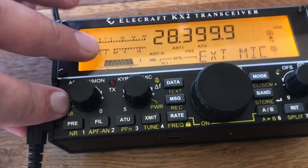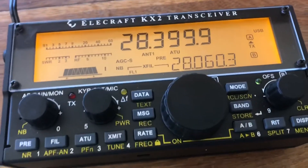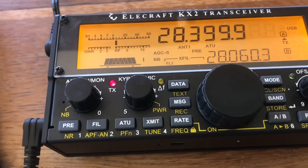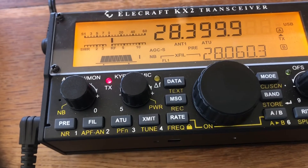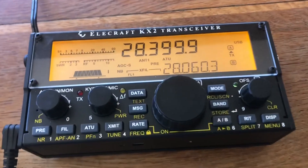With the new one plugged in, I don't have the same issues. I've got the power set at zero and you can see the mic keys up just fine and releases when the button is released — so that resolved my issue.